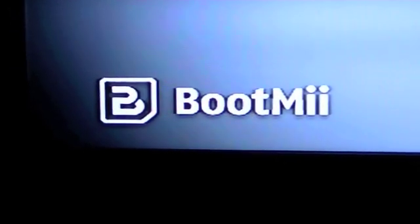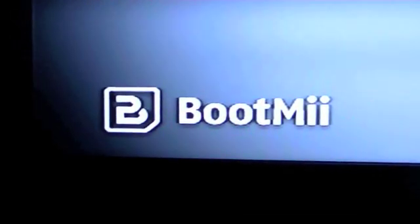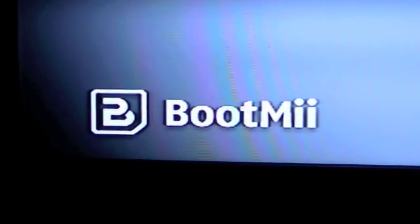Hey, it's Harvinschmertz. Right now I'm going to show you how to use Boot Me on a jailbroken Wii.